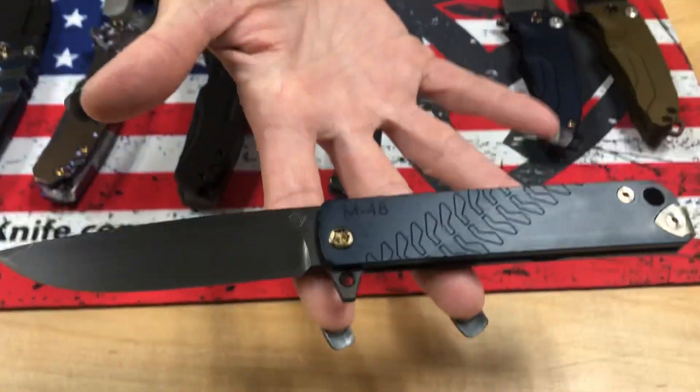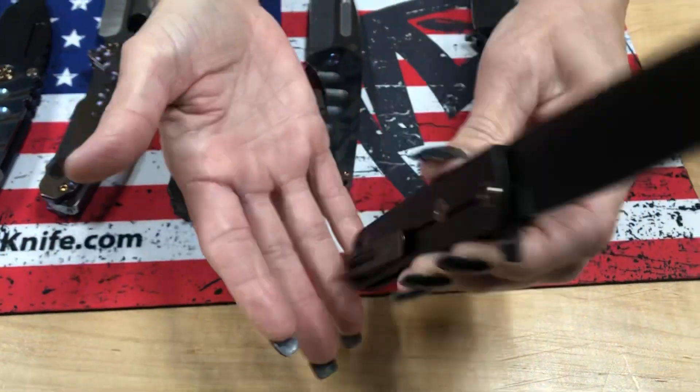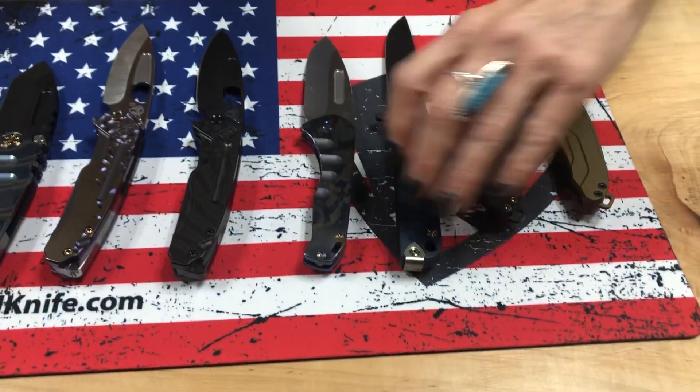Same with this one. The M48 PVD blade, blue handle, looks like a PVD spring, bronze hardware and clip. Just snappy looking.